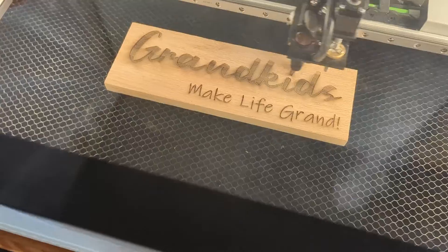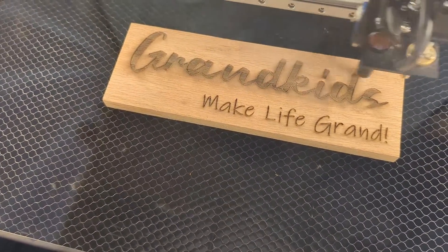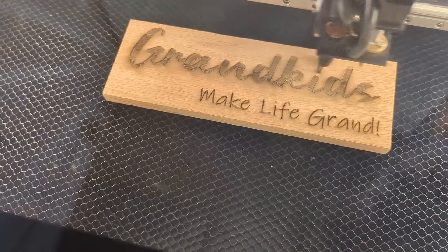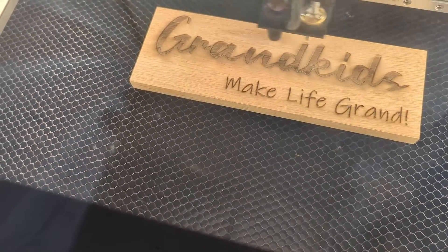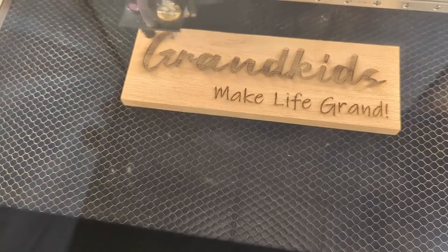We're getting close — let's see what we got. Made a little sign for the wife. She loves her grandkids. We're building her a little Christmas hanger with all the names of the kids listed on it.